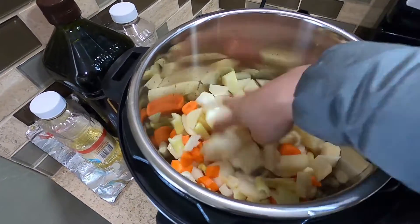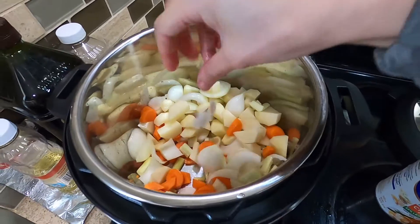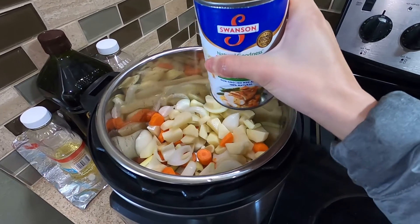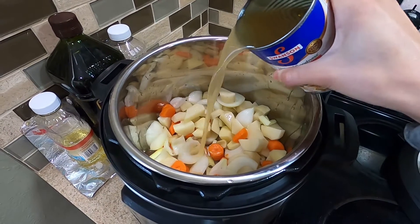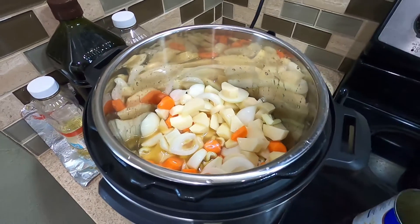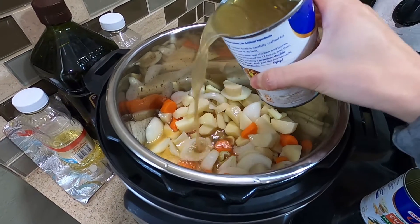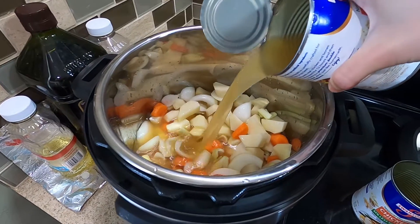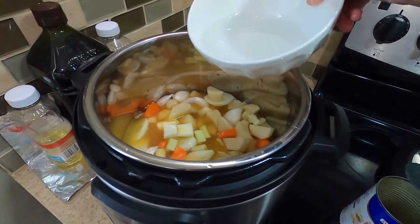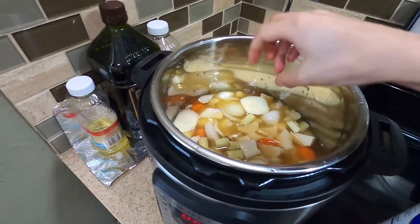What I'm going to do is just mix everything up, and then I'm going to be pouring the chicken broth into the pot. Oh shoot, it spilled. And then another can of chicken broth, and I may add some water on top of it. Okay, I think it should be good.